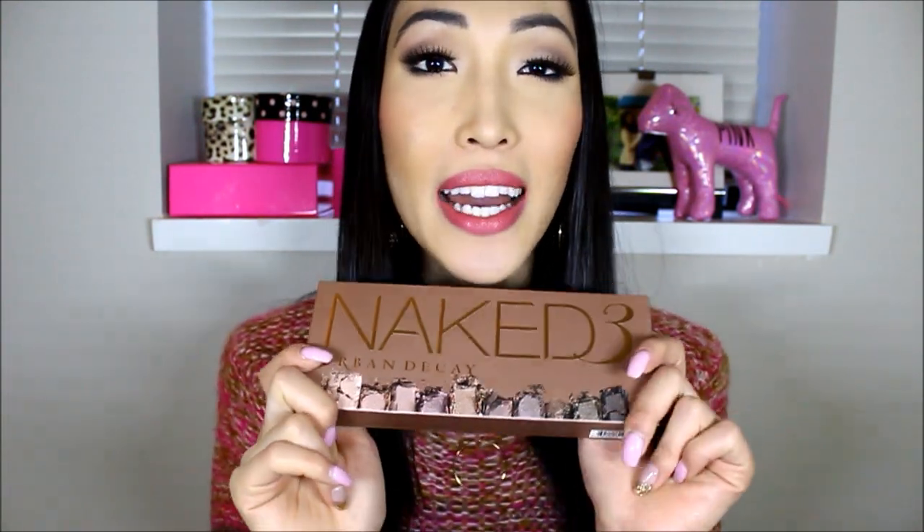Hi guys, today's video is going to be a review of the Naked Palette No. 3 by Urban Decay. I did not get sponsored — I waited in line just like everyone else. And I bought it full price just like everyone else. This was $62 at Sephora.